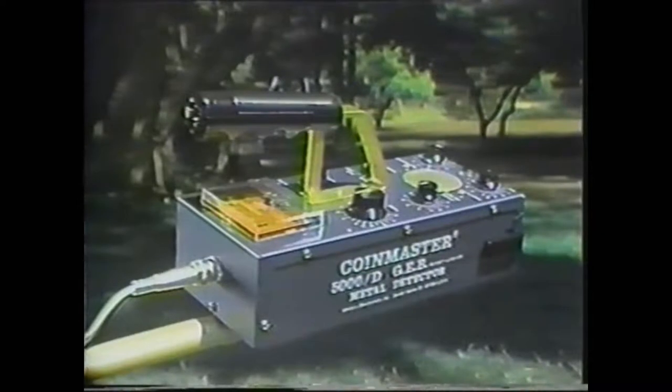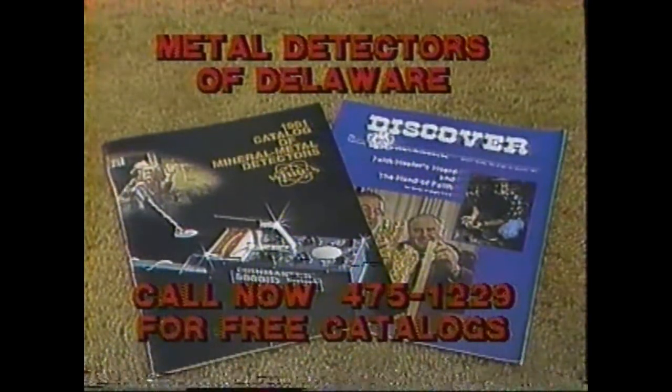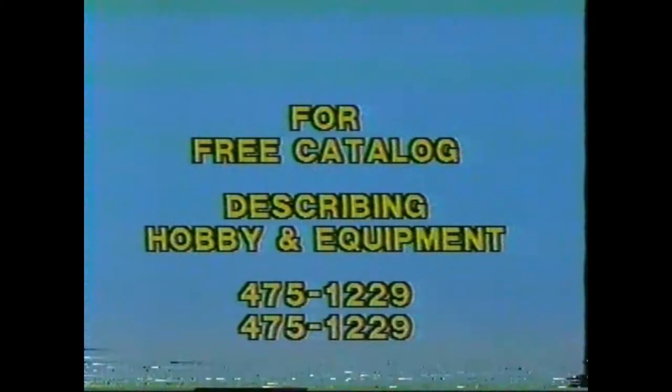Your Weitz Coinmaster is manufactured with superior quality craftsmanship. Discover a great new hobby for fun and profit with a Weitz Coinmaster Metal Detector. And remember, there is treasure under your feet. Call this number for a free catalog and the dealer nearest you.